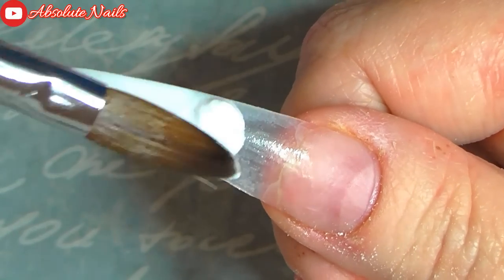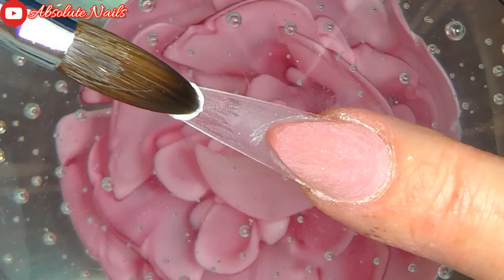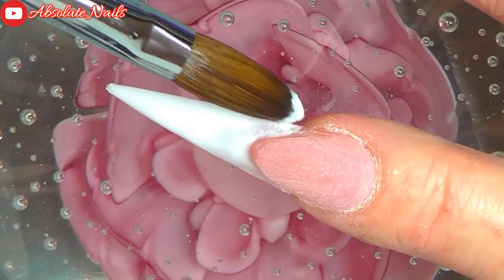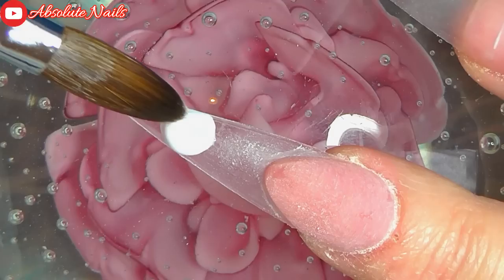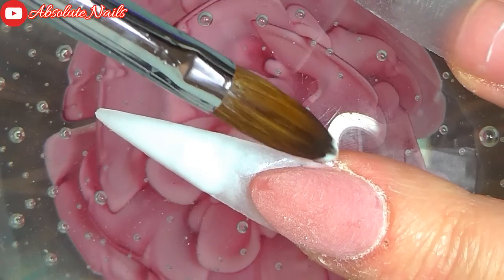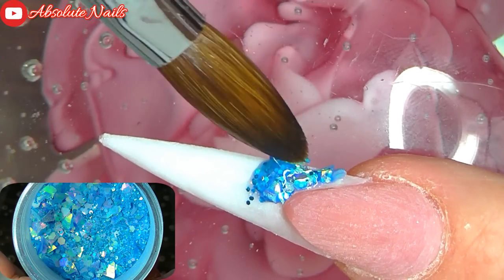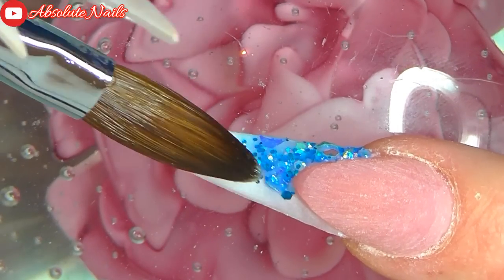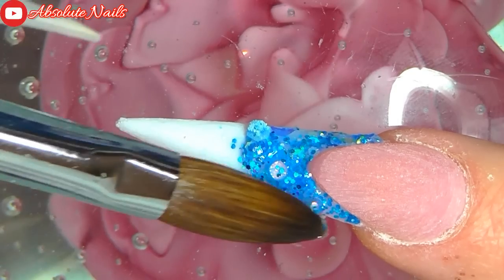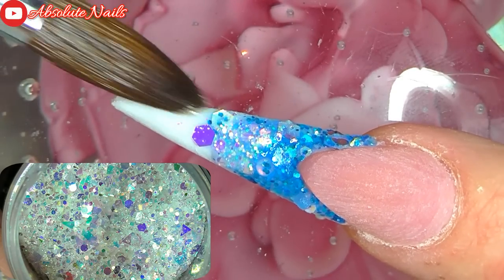Now that's done, I'm going to get Nails Mega White and put that at the bottom of every nail and fade it up. Now that the white is dried, I'm going to get two glitter mixies that I made the other day — I will leave the links to that video at the end — and I'm just going to place the blue at the top of the three nail beds and fade it down, and the silver — well, you'll see.